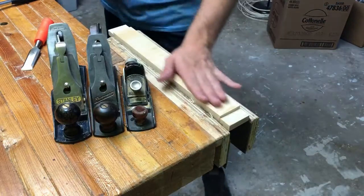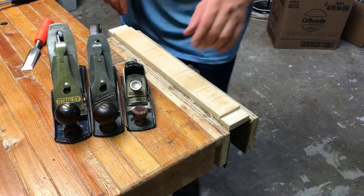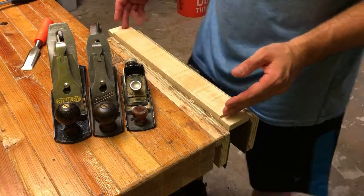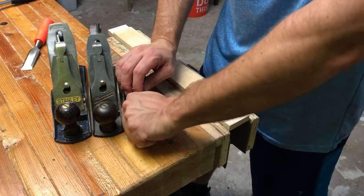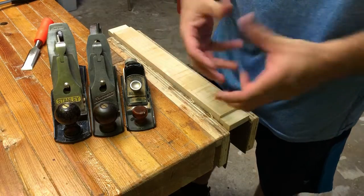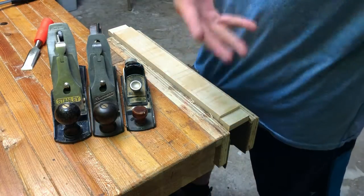Welcome back. I see a lot of debate and discussion out there about what the old Stanley number ones were used for. A lot of people don't seem to fully grasp hand tools, and especially hand tool woodworking 150 years ago when that was the only way you could do it and you had to make a living doing it.